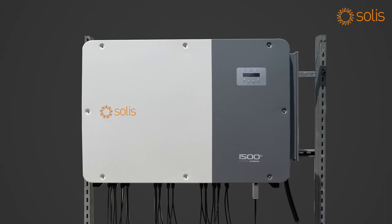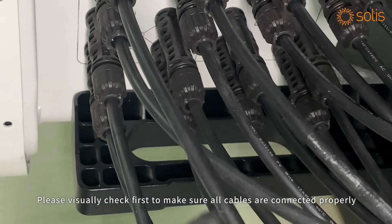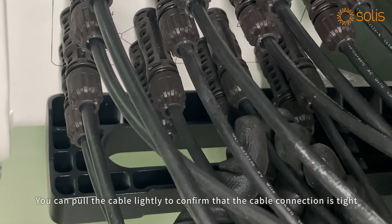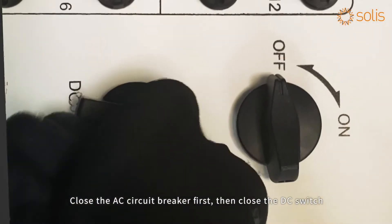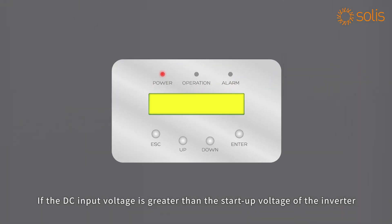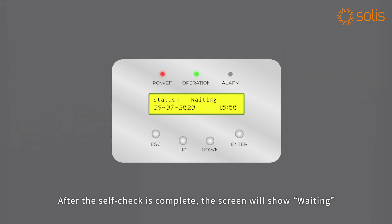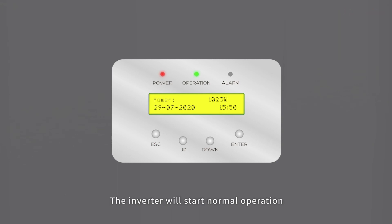Cable connection is finished. For power-on debugging, please visually check first to make sure all cables are connected properly. You can pull the cable lightly to confirm the connection is tight. Close the AC circuit breaker first, then close the DC switch. If the DC input voltage is greater than the startup voltage of the inverter, the inverter will start up after the self-check is complete. The screen will show 'waiting'; after the local mandatory delay ends, the inverter will start normal operation.